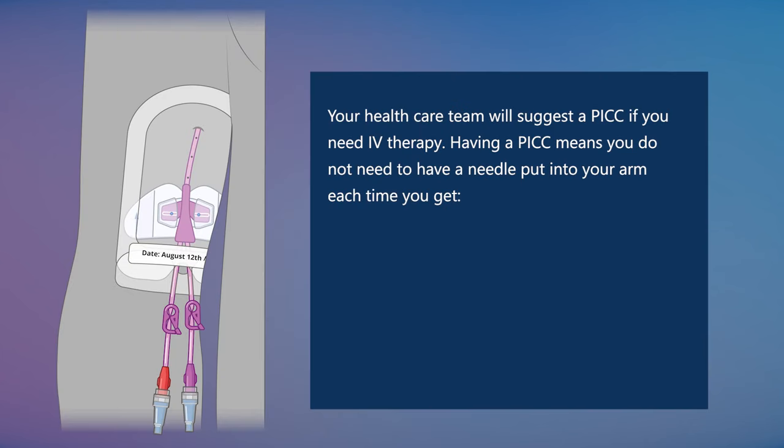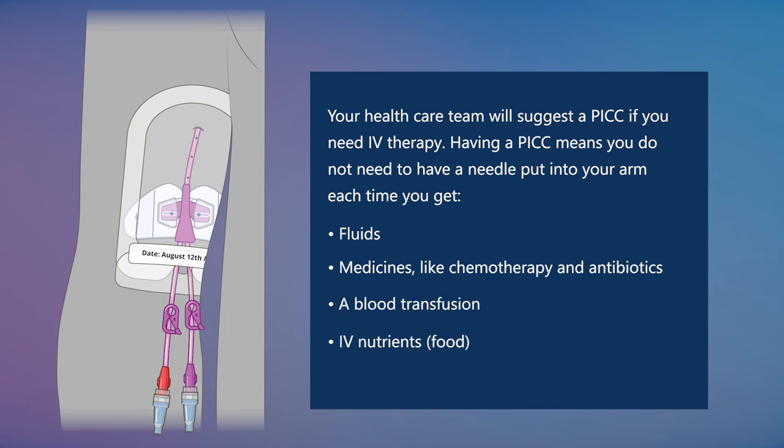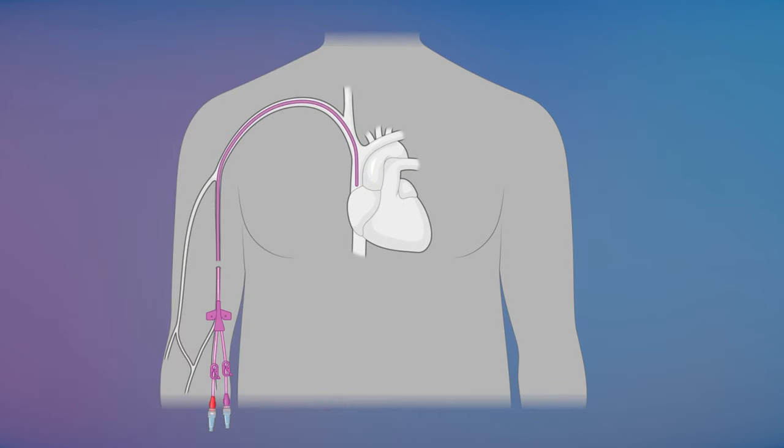Your healthcare team will suggest a PICC if you need IV therapy. Having a PICC means you do not need to have a needle put into your arm each time you get fluids, medicines like chemotherapy and antibiotics, a blood transfusion, IV nutrients, food, or blood samples taken.